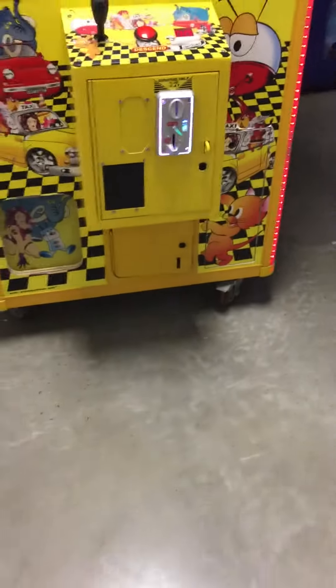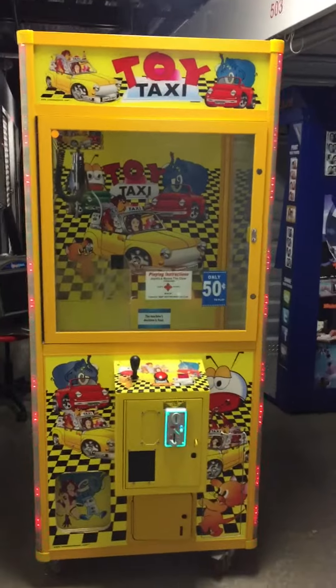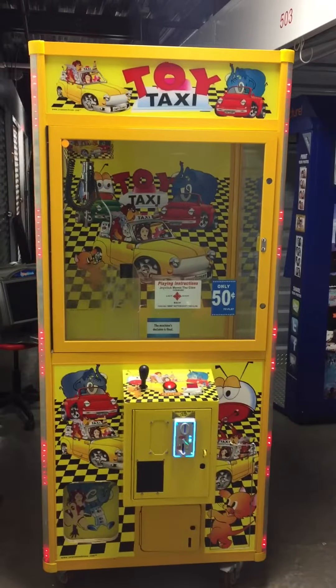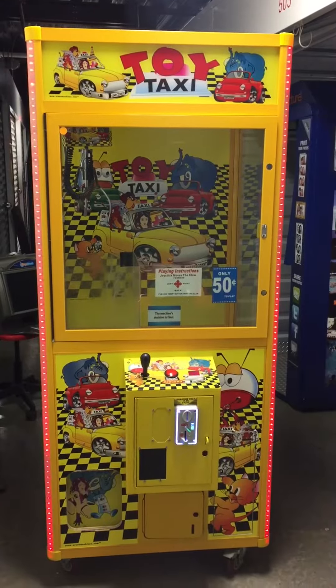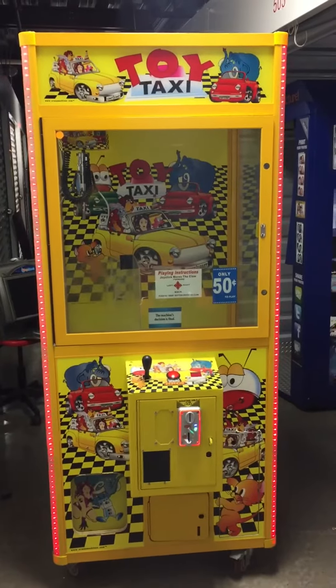This machine is on wheels also, with wheel locks. Great for home or business use. Great for a Christmas gift this time of year or a birthday present. This item is located in Charlotte, North Carolina. Local pickup, local delivery, and shipping is available. Thank you for watching.